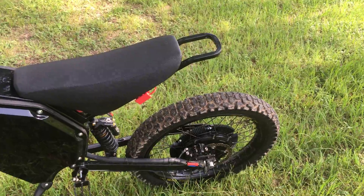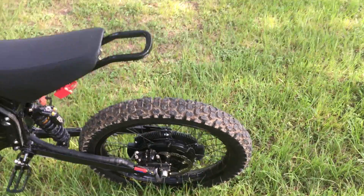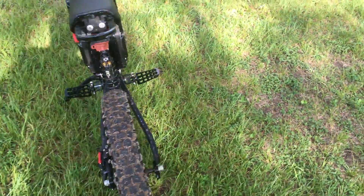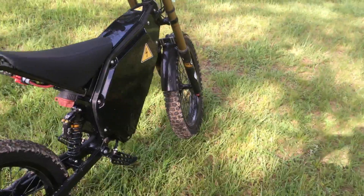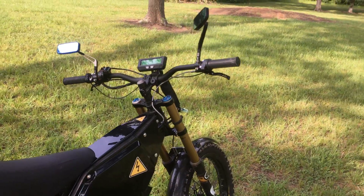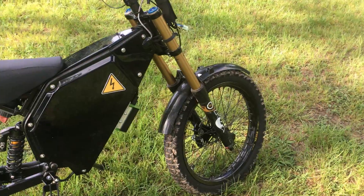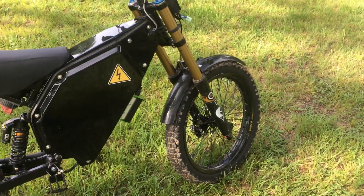Field oriented control — or space vector control, however you want to call it. It's real quiet; you can't even hear the thing when you're riding. You can hear pretty much wind noise and that's about it. I also need to adjust those mirrors — I'm going to put some Loctite on when I readjust them so they don't swivel on me. They've kind of been coming loose when I'm riding on the trail.